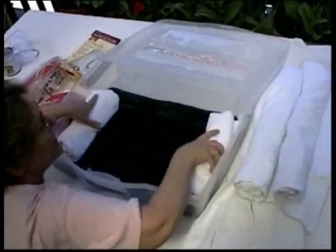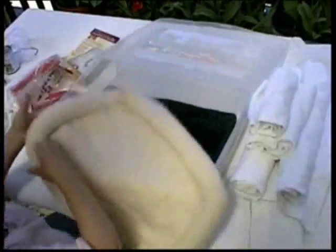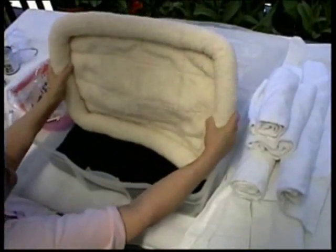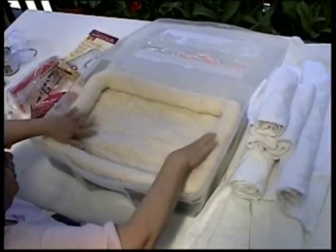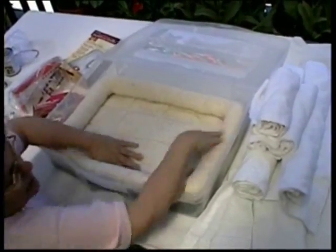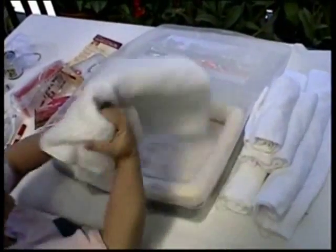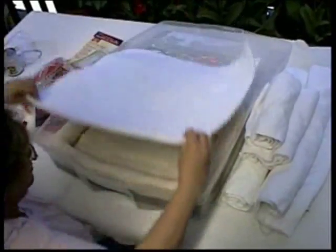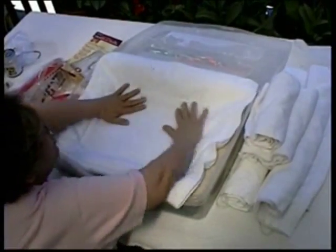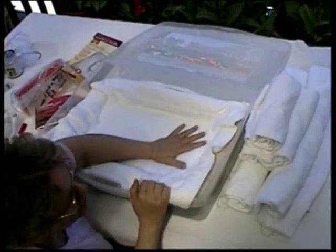Another way to do this — and it's a little more convenient — is to use one of the bumpered crate pads. This is a 25 by 20, which just fits perfectly into this box. Then over that surface you go ahead and cover it with your towel, and then you have your nice heated surface.